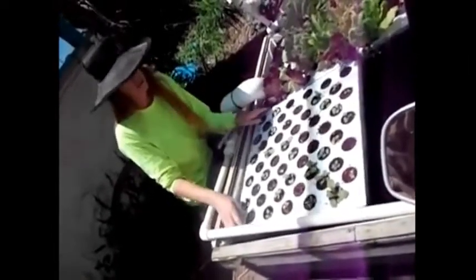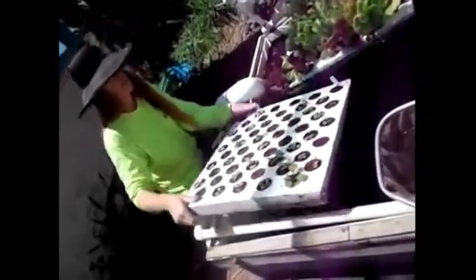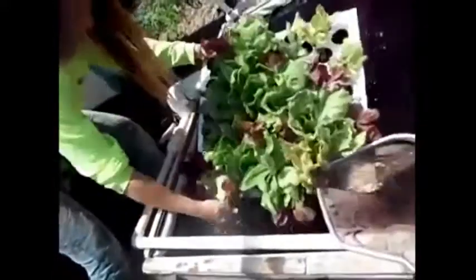If I move these little flats — this is Oriole Greens right here — I'm going to move them out of the way so you can see what's underneath. What's under here, along with lettuce, is a whole bunch of mosquito fish.